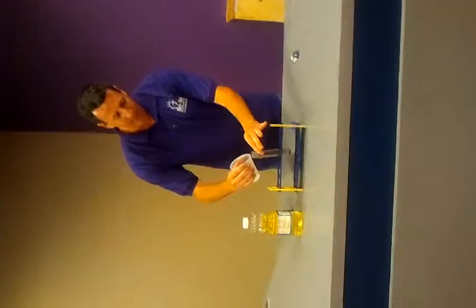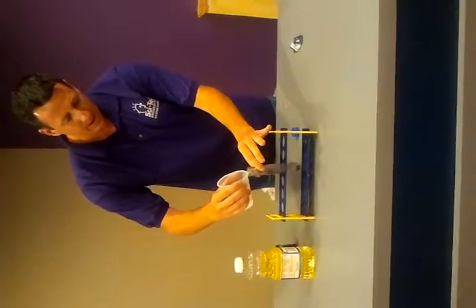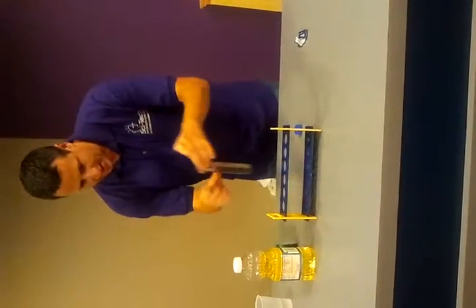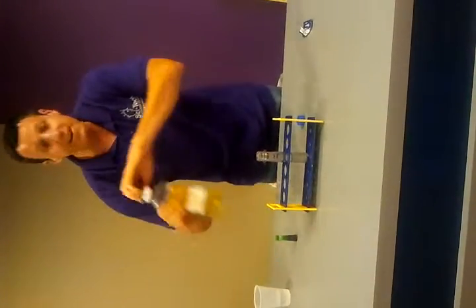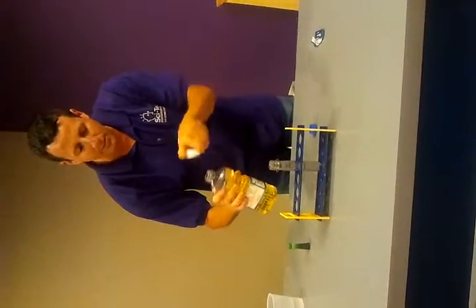The first thing I'm going to do is take some water and put it in about half water. Then I'm going to take some vegetable oil and fill it about halfway up with vegetable oil.